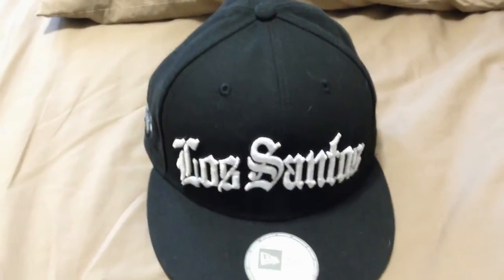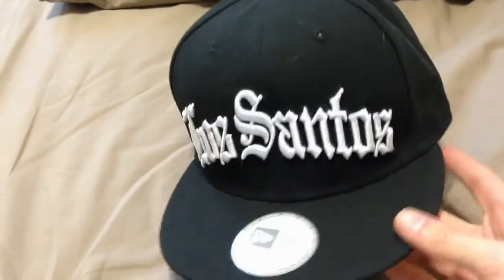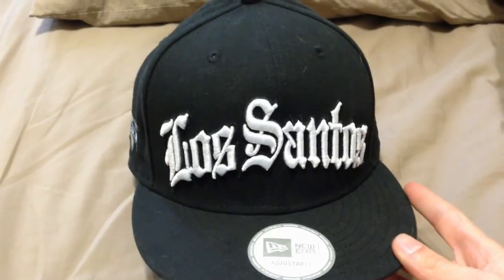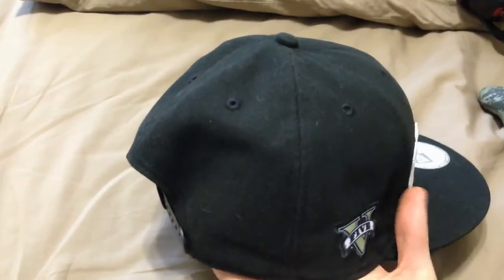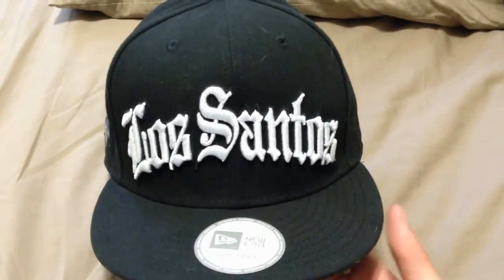What's up guys, it's Steven here. I decided to make a new channel to review stuff and show what I like to do in my daily life besides gaming. Something about myself — I'm a huge snapback collector. I'm a big fan of snapbacks. I don't wear them much because I got a small head so they don't really look that good on me, but I can rock them sometimes.